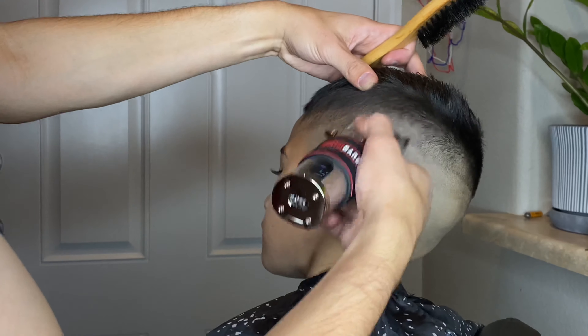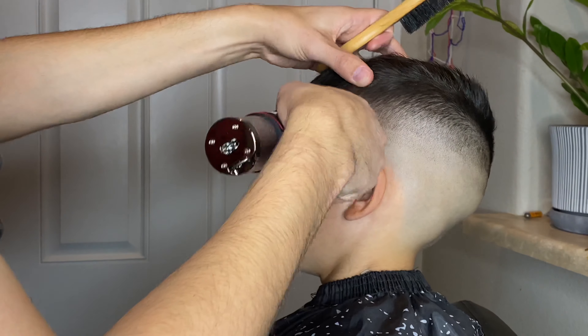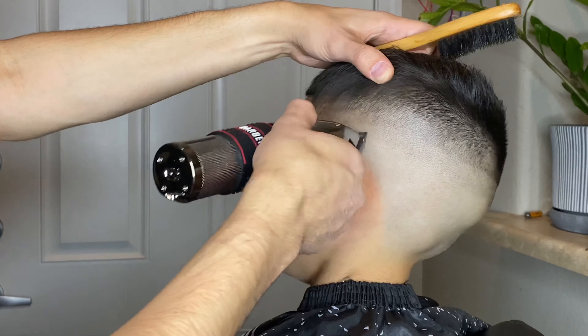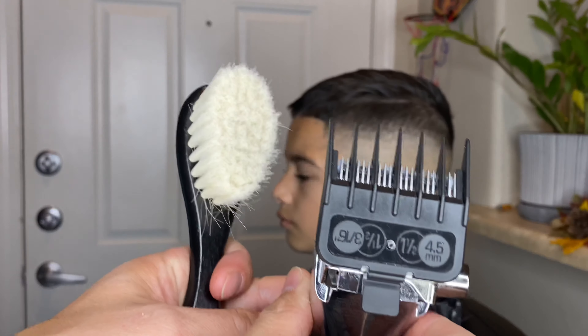As I'm blending out this half line with no guard on, I have the lever fully closed now and I'm still only using the corner of the blade while also brushing the hair out of the way with that little brush.